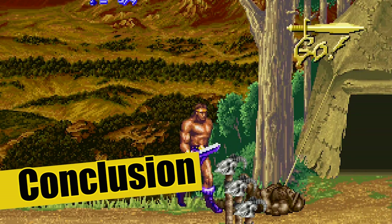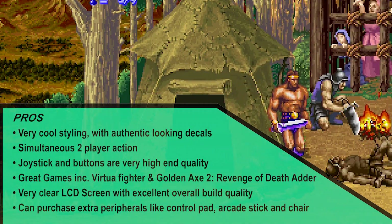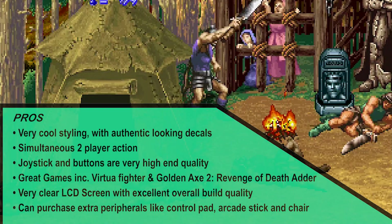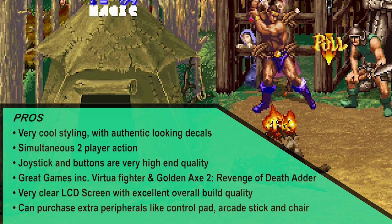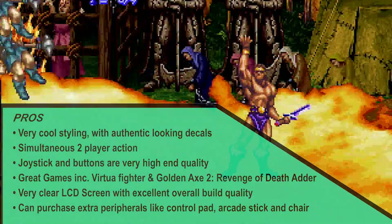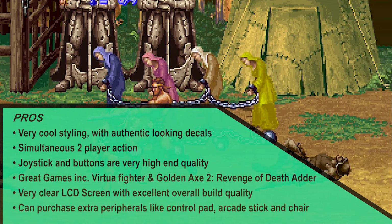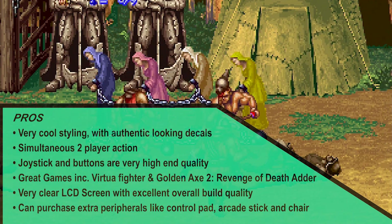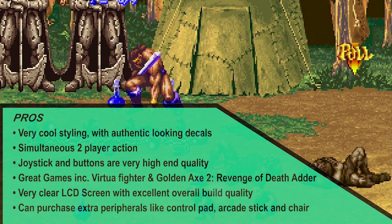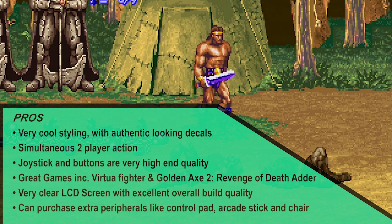All right, I'm going to try and summarise this very quickly. Pros: really cool styling that looks like the authentic Astro City but in mini scale, with authentic looking decals. It's got simultaneous two-player action should you buy a second pad and plug it in. The joystick and buttons are very high end quality — they feel really good even though they're small. There are some brilliant titles including Virtua Fighter and the exclusive Golden Axe 2, which was never released on a home console. It's got a very clear LCD screen with excellent overall build quality. You can also purchase extra peripherals like a control pad, arcade stick, and even a chair — though don't expect them to be cheap, some are ludicrously priced over $200.